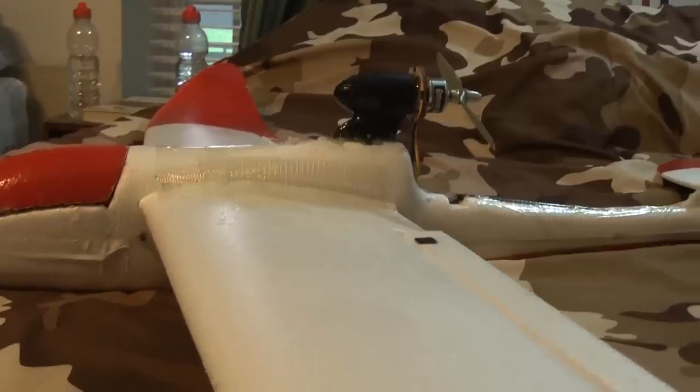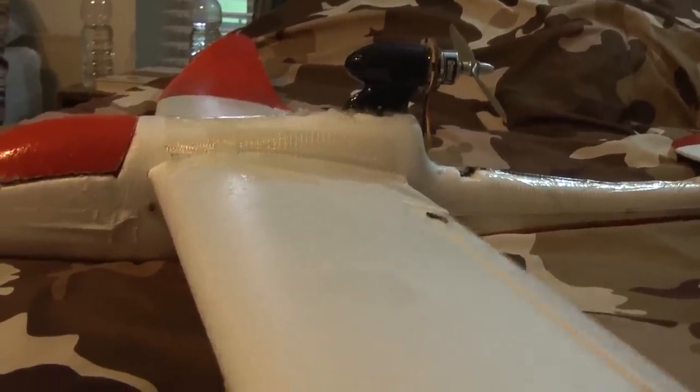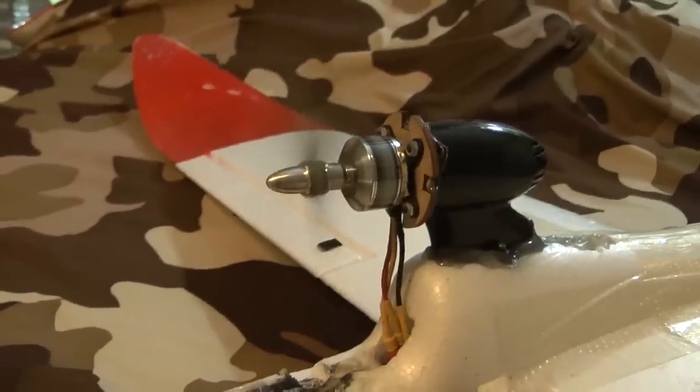I have carbon supports running through the tail, up the rudder, across the elevator, on both sides of the fuselage, and on the bottom running the entire length of the plane. The Hawksky is a four-channel airplane, so it has aileron, elevator, rudder, and of course throttle control.